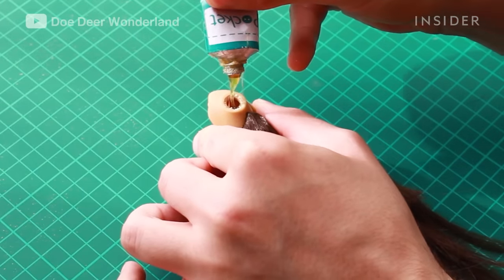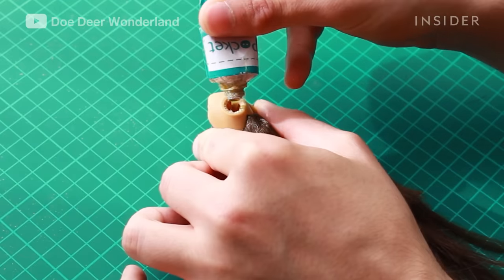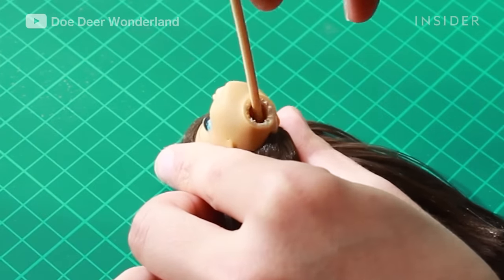Then I'm going to glue the hair in place. You glue it on the inside of the head so that the hair doesn't come out when you brush it or work with it.